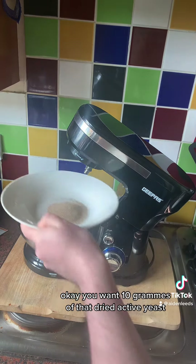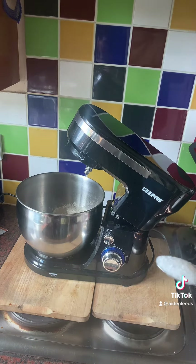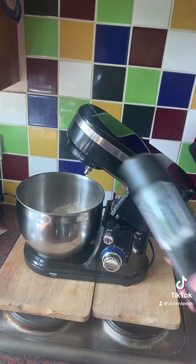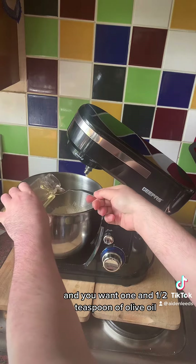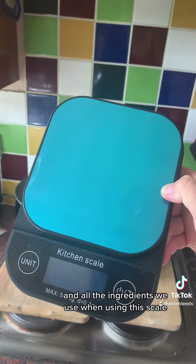You want 10 grams of dried active yeast — that's about two and a half teaspoons. You want half a teaspoon of sugar, one teaspoon of salt, and one and a half teaspoons of olive oil. All the ingredients we measure using this scale.